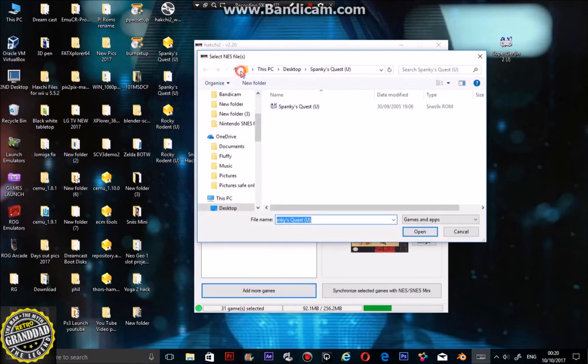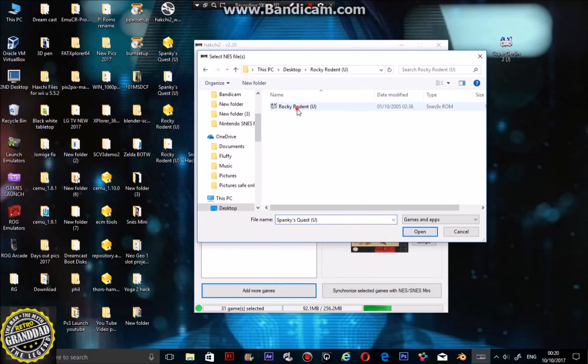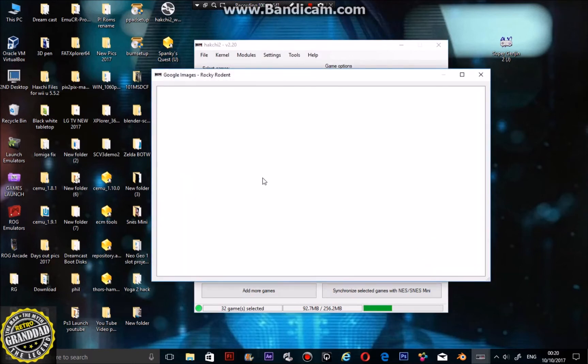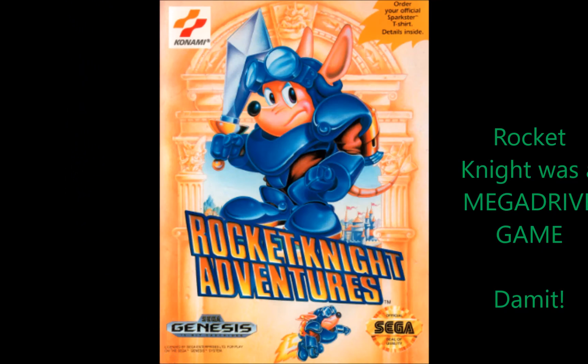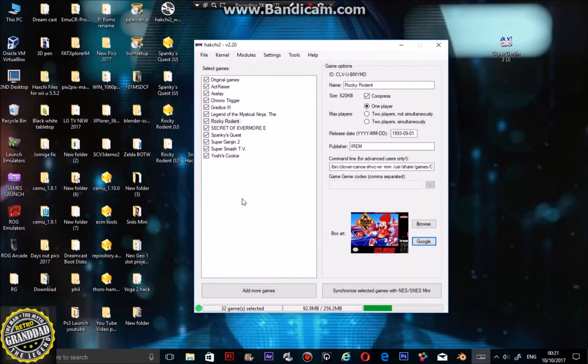Let's also track down Rocky Rodent — add more games, find the one we just did. Select the image you want. That's how it's going to display. What you do next is synchronize with the console. You have to select them all because if you don't, I think they won't actually show. Select all, then click synchronize with the game console, as long as the indicator is green.